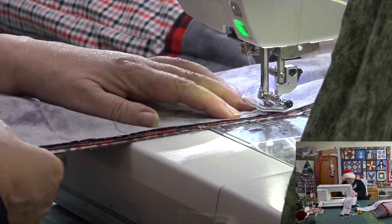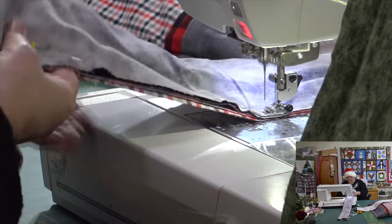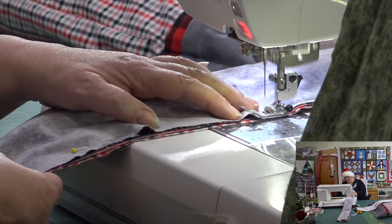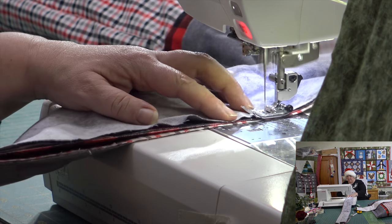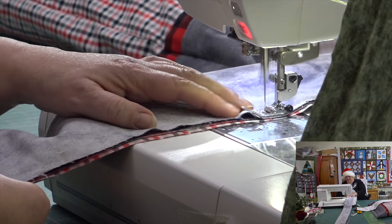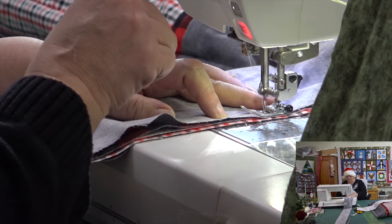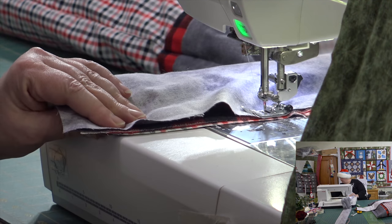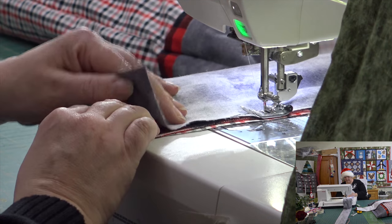Looks like there's going to be a little fold — we don't want that if we can prevent it. No big deal. There's other things to stress about in life than a fold in fabric. We're almost at the end. It's okay, we can always trim — things get shifted. Always make sure it's nice and even before we start sewing down.